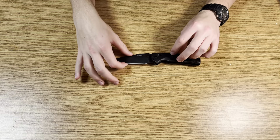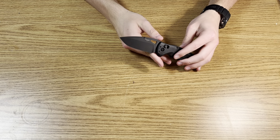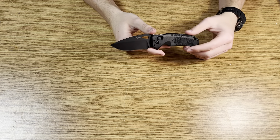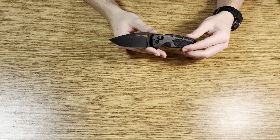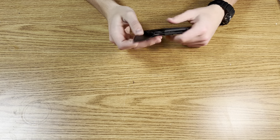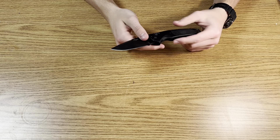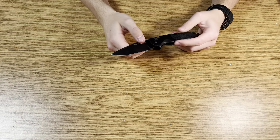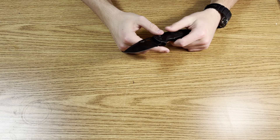For the blade, S30V is a steel that used to be known as one of the best all-around steels. It used to be the main steel of choice for companies like Benchmade and Spyderco, and a lot of people loved it. I still really like it — still think it's one of the best steels. It does get more hate now because it isn't as new, but it holds a great edge.